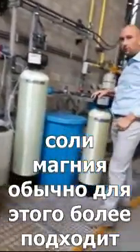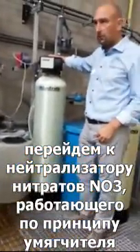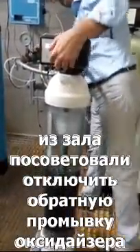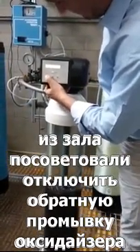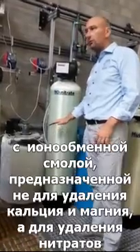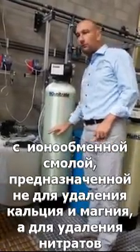Then we have the non-nitrate and the multi-mix. In fact, the non-nitrate works like a water softener — it's a softener but the difference is that the resin inside is not to remove calcium and magnesium, it's to remove nitrates.